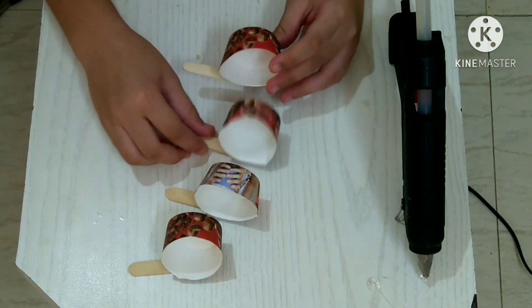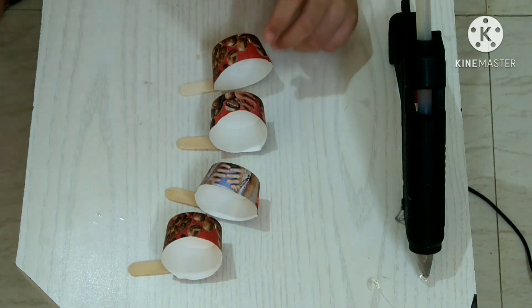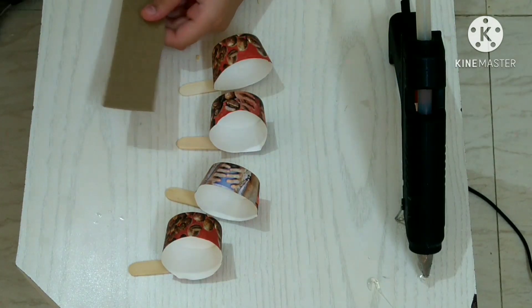As you can see, I have pasted all the ice cream sticks with the paper cups. Now you have to take the small piece of cardboard and cut three to four squares from it.